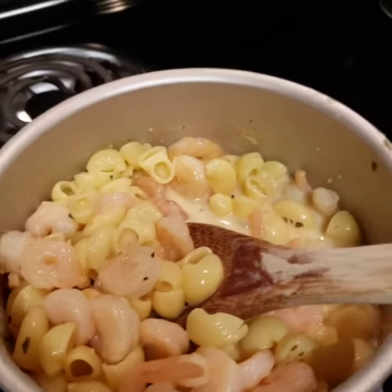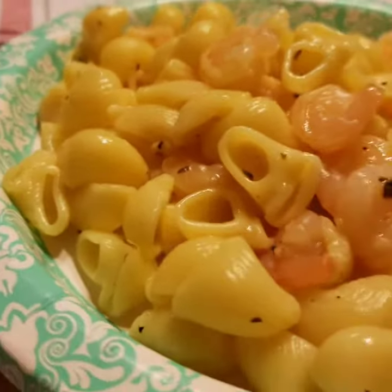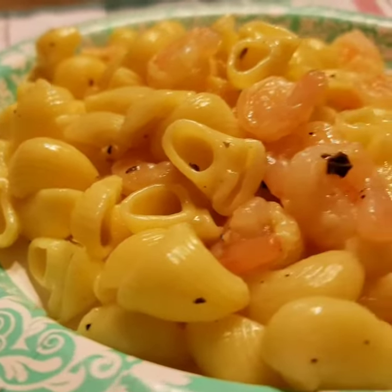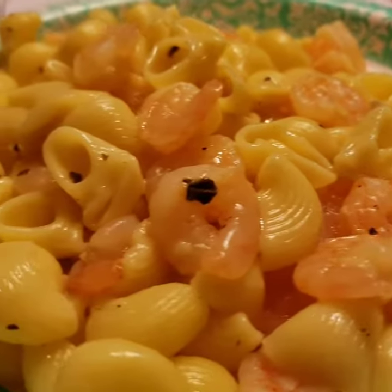Like, share, subscribe. Here is the final product, plated and ready to eat. You can see that steam coming off there. This is our fancy pasta dinner with shrimp.